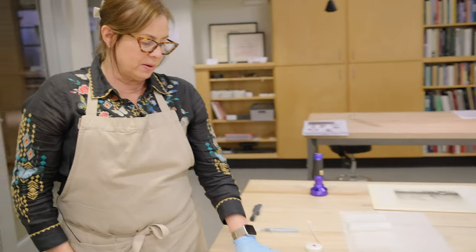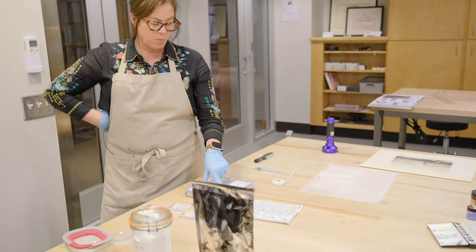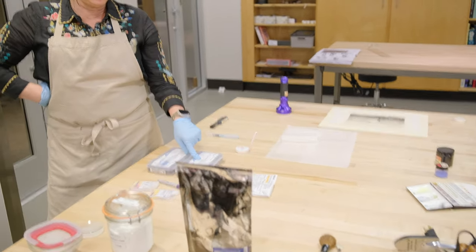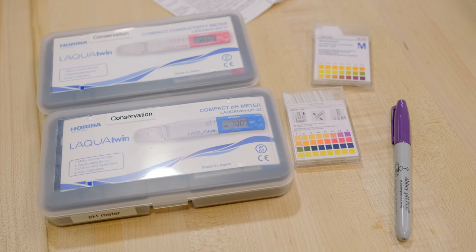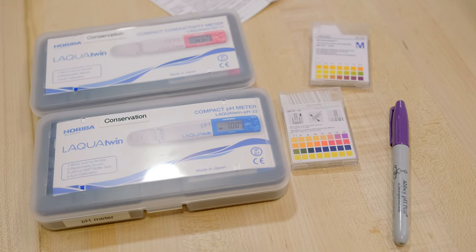One of the ways we can monitor how effective the wash water can be is using a pH meter or a conductivity meter. These are different ways of measuring the pH of water solutions.